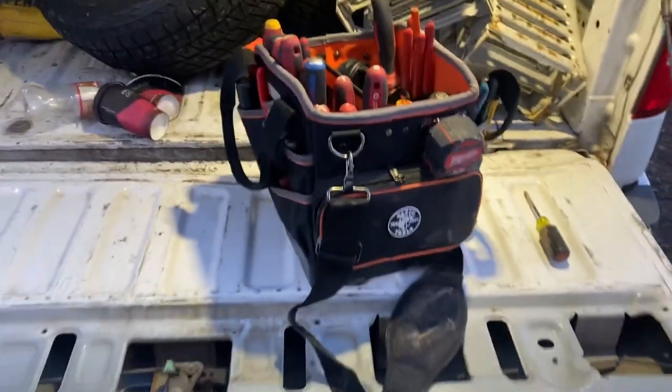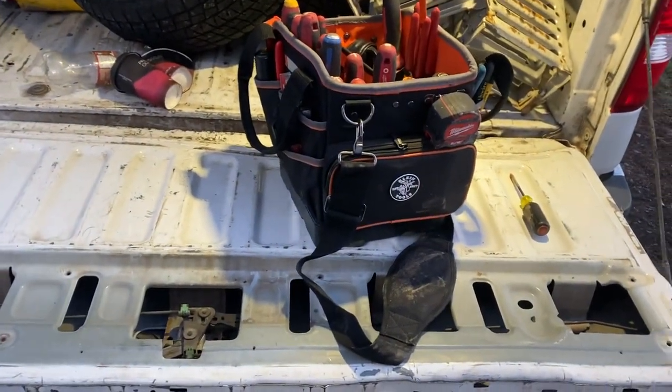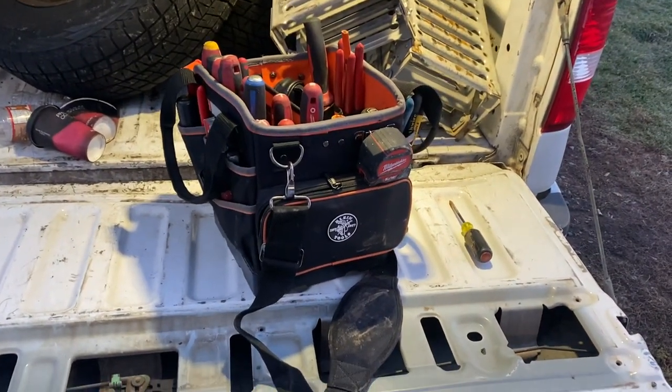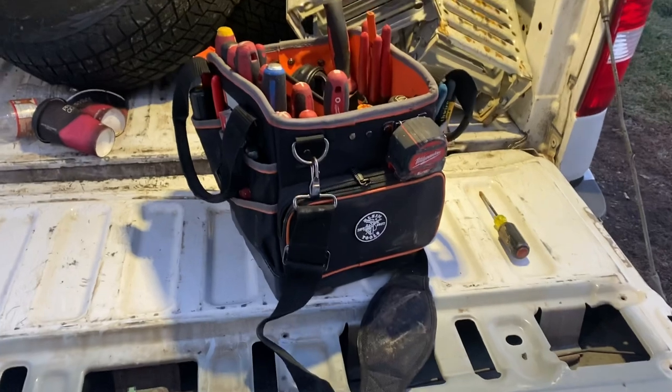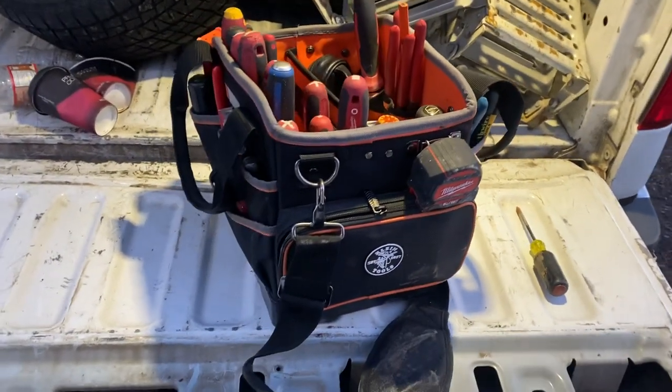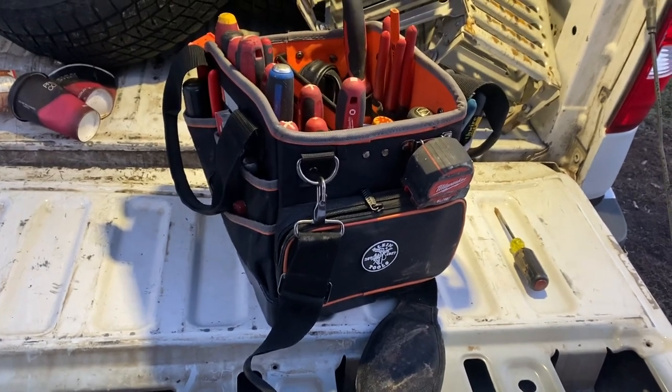Welcome back to the channel — if it's your first time here, don't forget to like and subscribe. Today we're looking at the 10-inch tote from Klein Tools. It's been around since 2014, but this is my first chance to take a look at it.